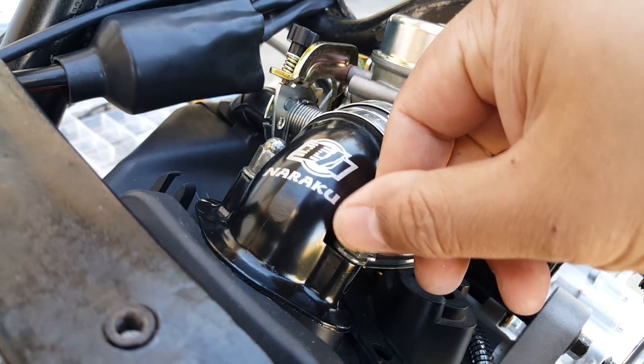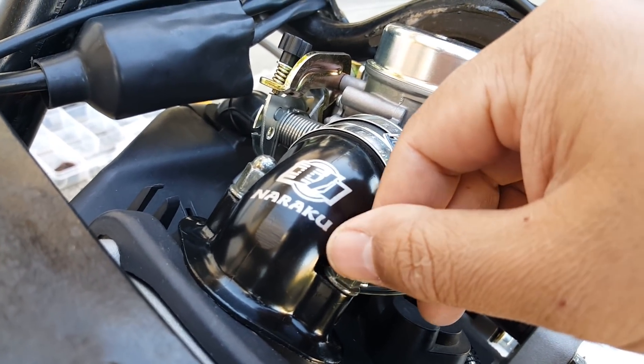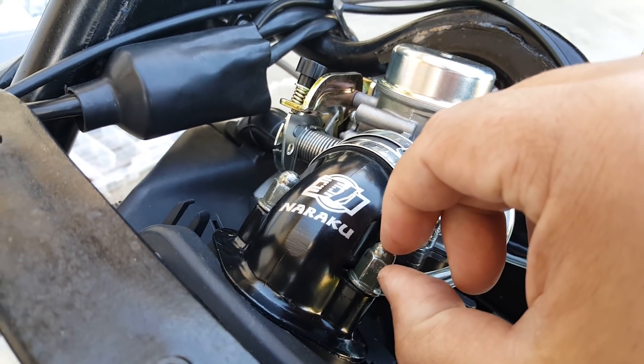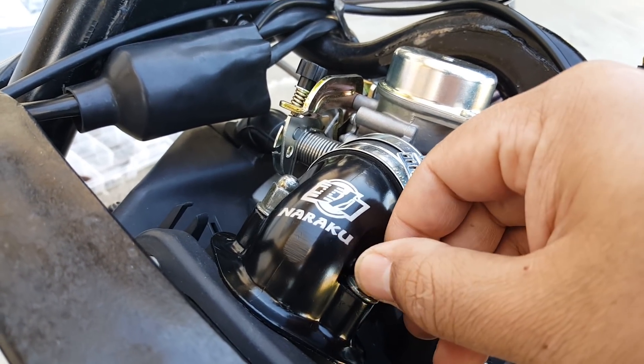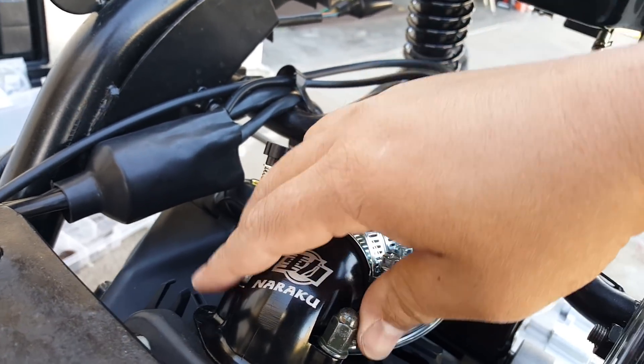If the studs do not come off when I take out the acorn, you can use either a stud remover or just take two of the smaller bolts, clamp them together tight and do that two-bolt trick. Then you'll be able to take out the studs — it's going to be a little harder, but I've got a lot of space here from the acorn.